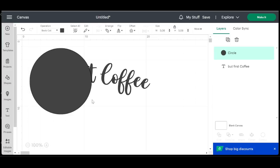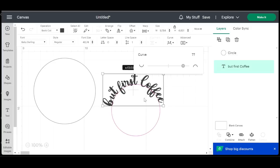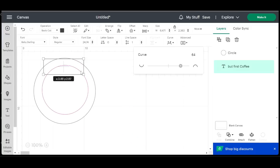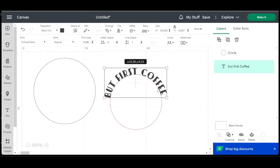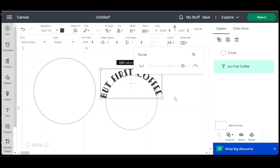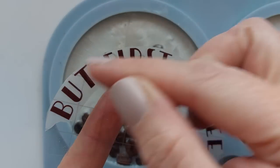I went onto Cricut Design Space for coffee inspiration and knew I'd have to type and curve the text to match the roundness of the coaster. I'm quite new to the Cricut, so the only way I could think to do it was creating a circle the exact same size as the coaster and curving my font to match. The Baby Darling font wasn't working for me this time, so I found Artisanal Deco on Cricut Design Space — it screamed coffee shop to me, almost like the coffee shop in Friends.